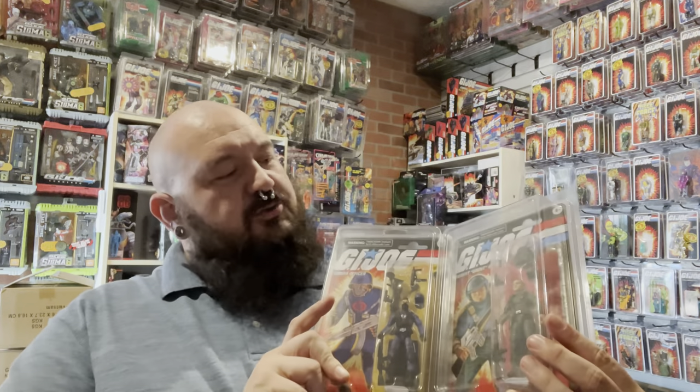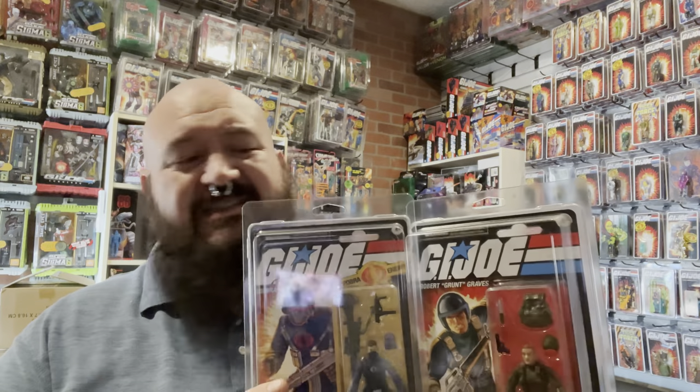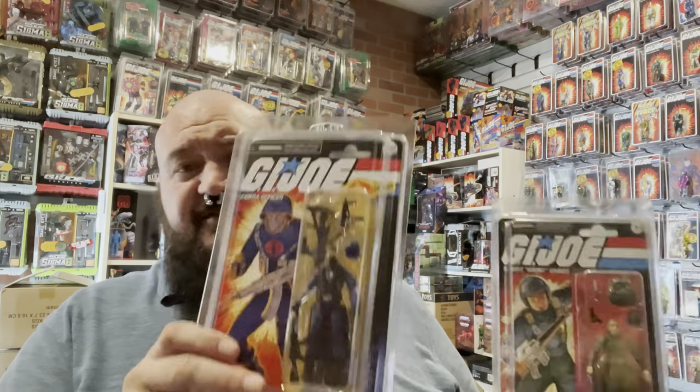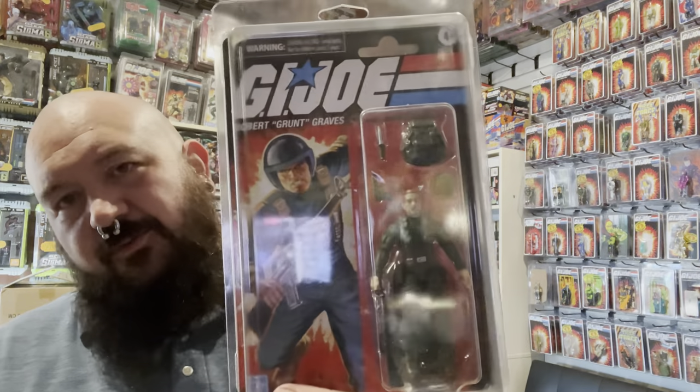I picked up the new Retro Figures — G.I. Joe Retro. Found these in Walmart yesterday, local Walmart just a few miles from my house. The Officer and Grunt.